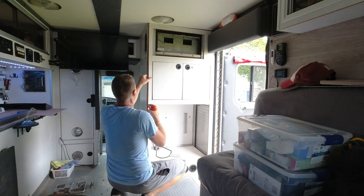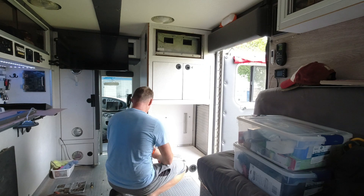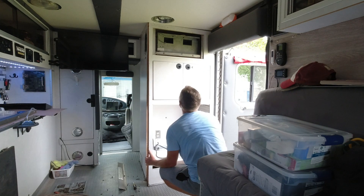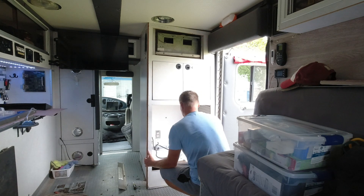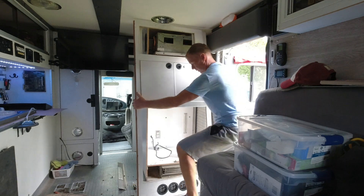Oh, there we go. Now we're coming apart. Look at this — first piece.